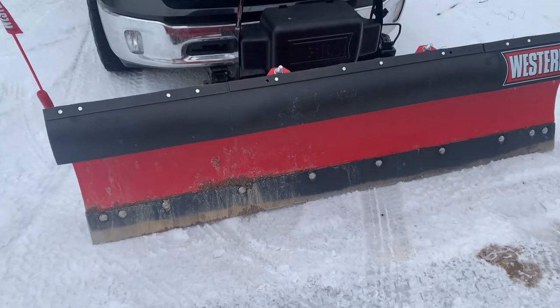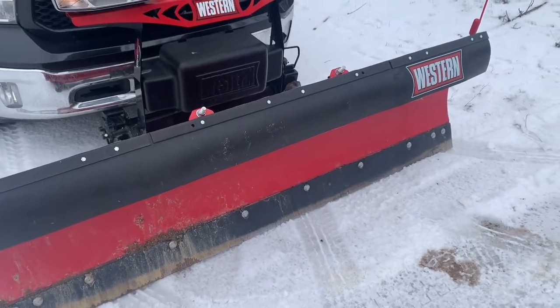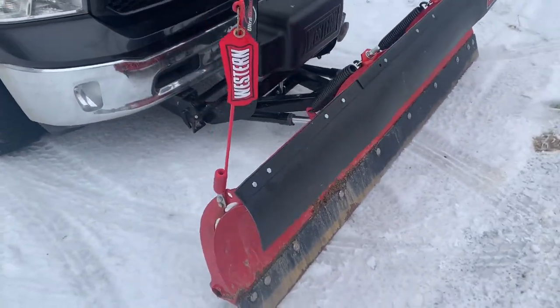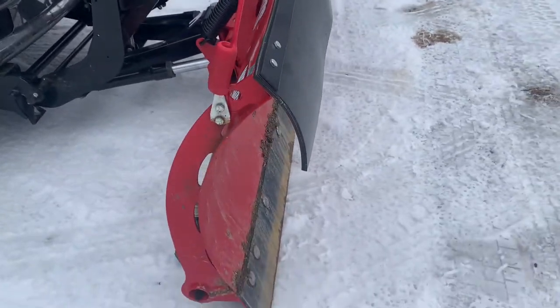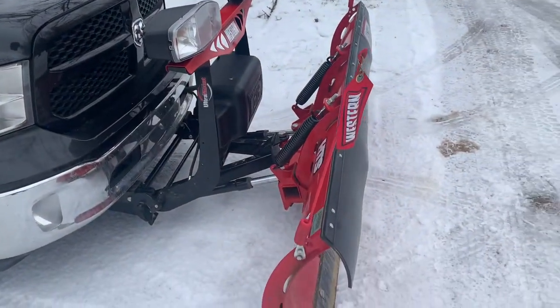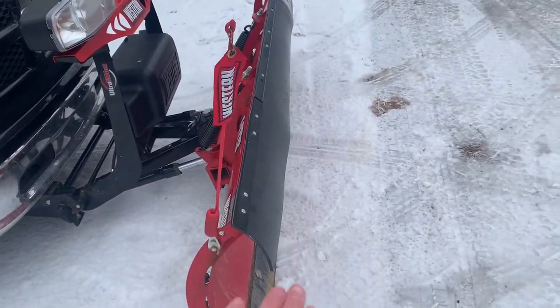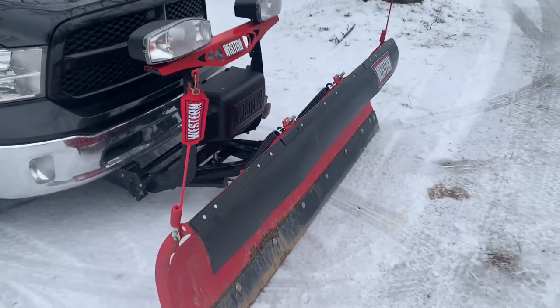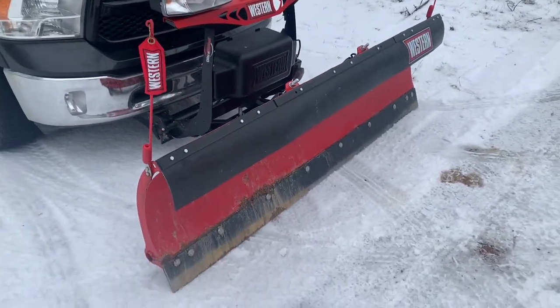Another add-on feature I added was the Western snow deflector. I would highly recommend getting the snow deflector — you do not want snow coming up onto your windshield. With the deflector it just goes down and off to the side. This is definitely one of the add-on features I would recommend getting.